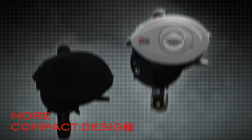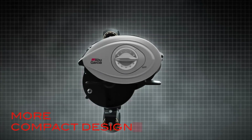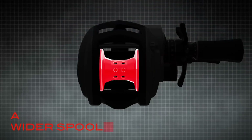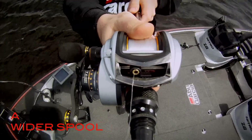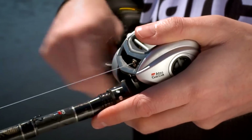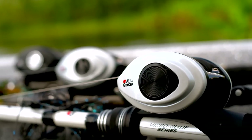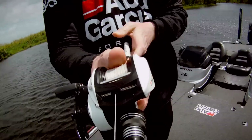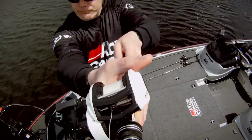We started with a more compact design, lowering the overall height and creating a more ergonomic feel. A wider spool further improves casting performance and maintains line capacity without increasing the overall width of the reel. We didn't stop with a more compact and ergonomic design. The REVO is now lighter than ever, taking lightweight, low-profile design to the next level.